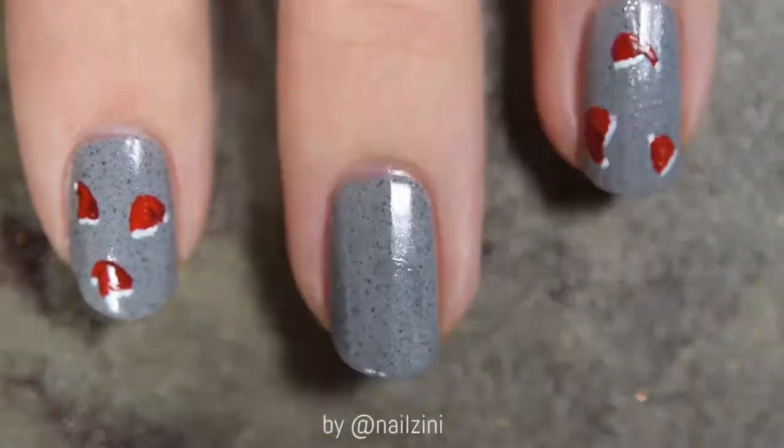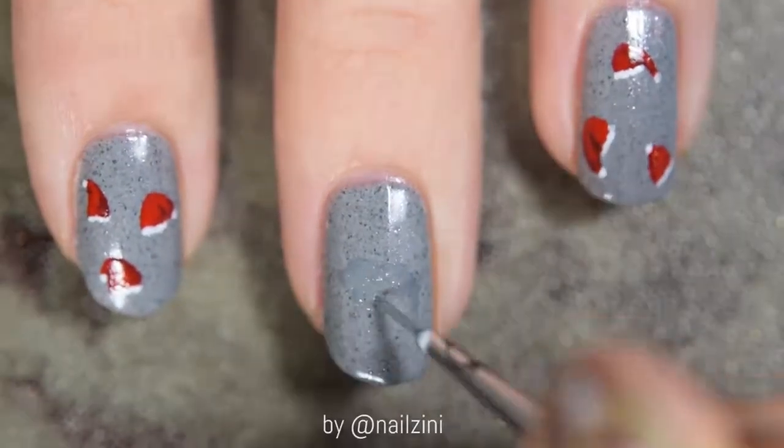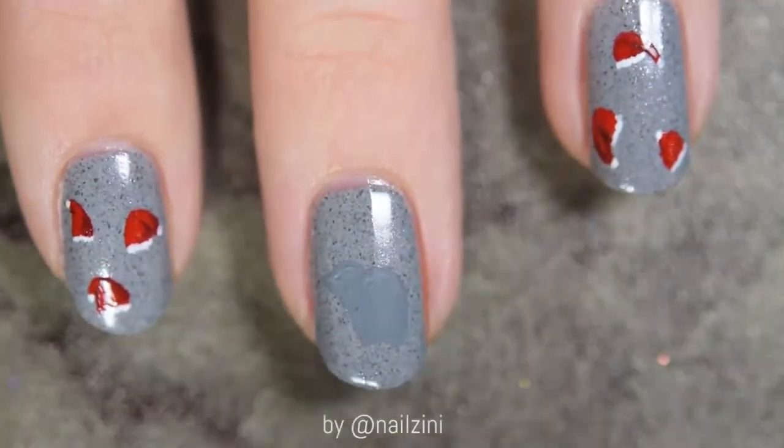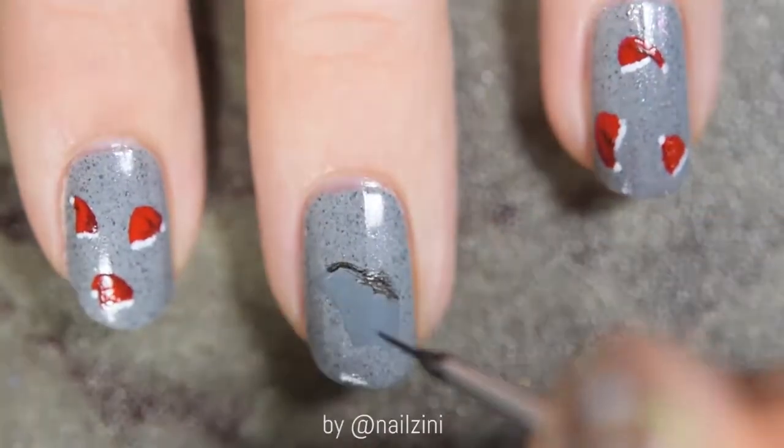Then for Rudolph, we'll start by drawing his body with a medium grey. Then using a dark brown, add some brush strokes to make the fur.